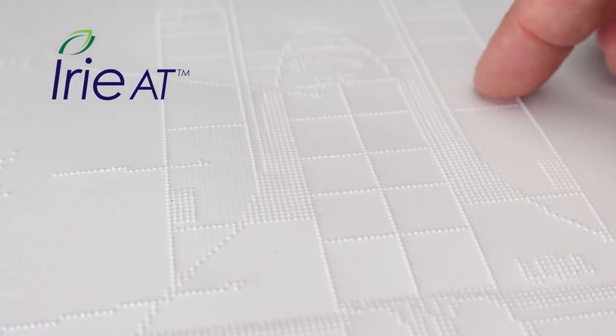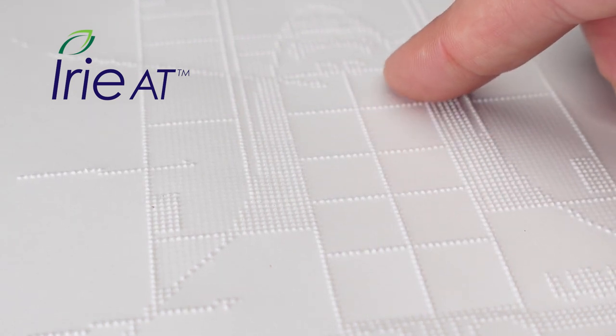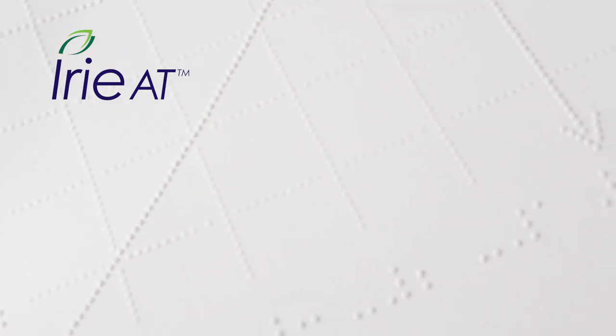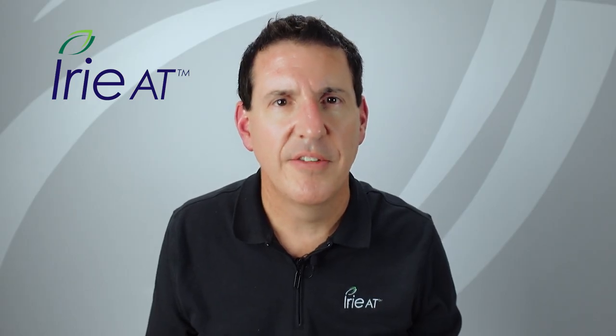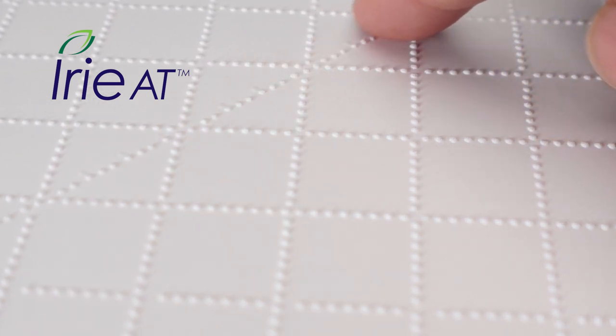One specification that does make a difference with tactile graphics embossing is the ability to do variable height dots. That's a feature unique to ViewPlus and their rebrands, like the Irie embossers. It allows you to distinguish between lines that might be touching each other — for instance, a graph where grid lines are lower than the graph lines, so you can easily distinguish shapes even where they intersect. It also allows you to put more information on the page, since things can touch each other and still be distinguished. Without variable height dots, it can be more difficult to distinguish lines when they're touching.